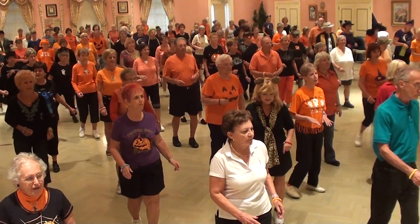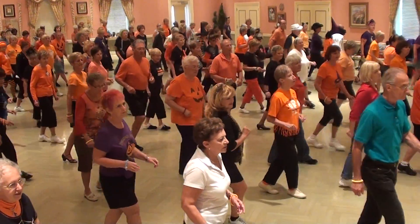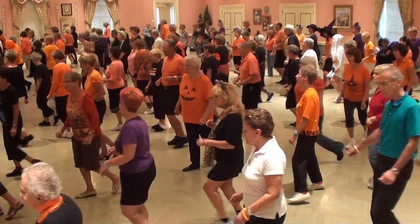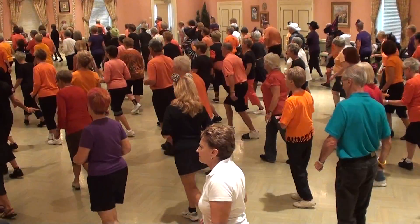Six and a half. One and two and three and four. Cross five, triple set, back row, turn. Triple, back row, back row.